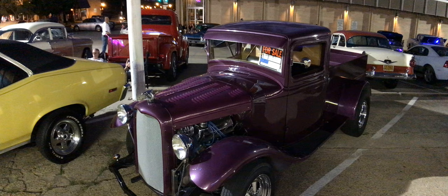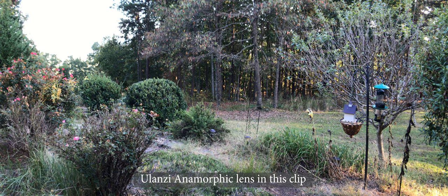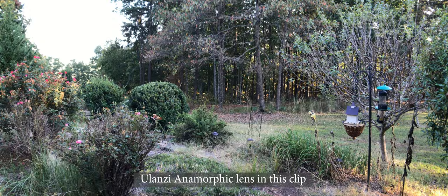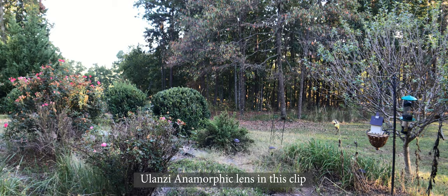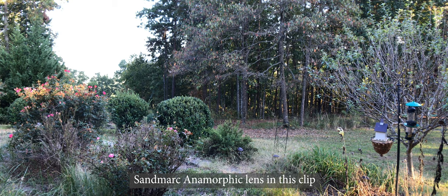So to kind of end this, I just stood out on my back porch and put the Sandmark on and then the Ulanzi on — shot them three minutes apart, same time of day. I could not tell maybe a 5% difference. It looked to me like maybe the Sandmark is slightly better from the center all the way to the edge. Is it $90 better? That's for you to decide.